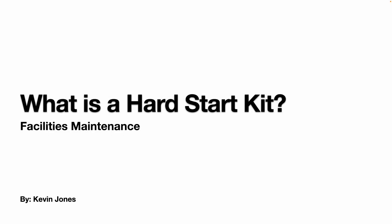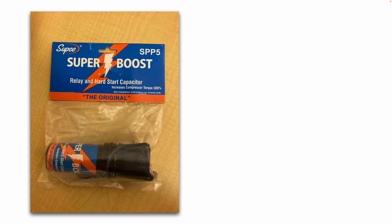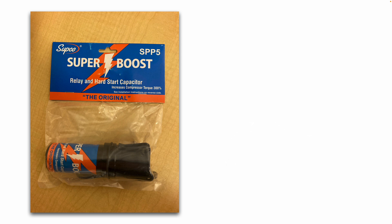Today we're talking about what a hard start kit is in relation to a compressor. This is what a hard start kit looks like. This particular kit is a relay and hard start capacitor. What a hard start kit does is it increases the compressor torque.